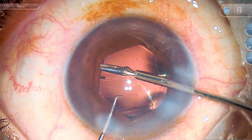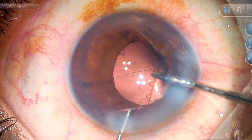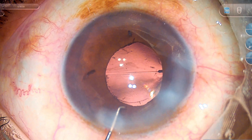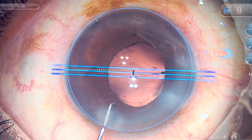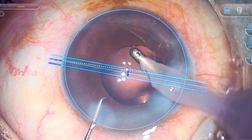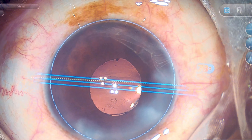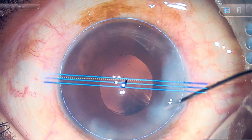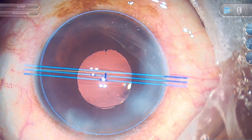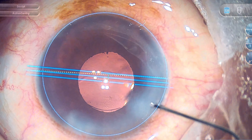Some surgeons prefer B-hex explantation under hydro for toric IOLs, but I prefer using 1% cohesive hyaluronate to remove the B-hex. The remaining anterior chamber 1% hyaluronate can be easily removed within just a few seconds without causing any change in the IOL position in the bag. I am using the Calisto markerless system and align the IOL marks along the Calisto marks seen on the screen, giving very accurate postoperative results. You can see the central area of higher power of around 1 mm in this IOL, followed by a peripheral reduced-power area for distance — so this IOL works very well in these patients.